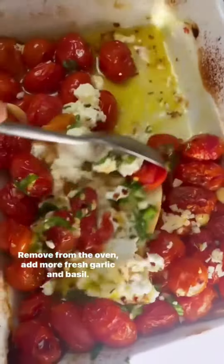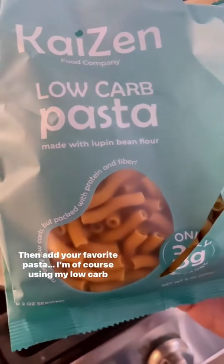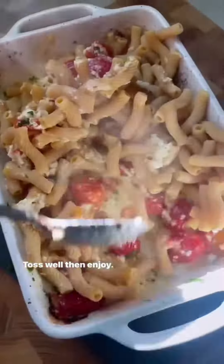Remove from the oven, add more fresh garlic and basil, then add your favorite pasta. I'm of course using my low-carb high-protein kaizen pasta. Toss well, then enjoy.